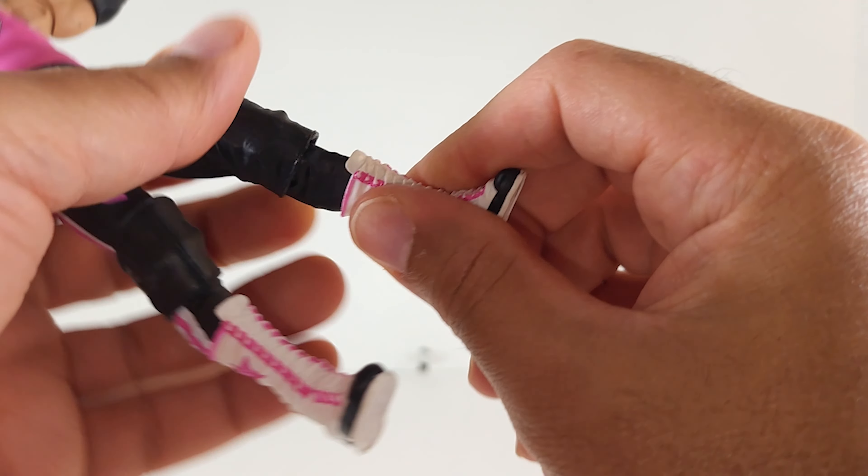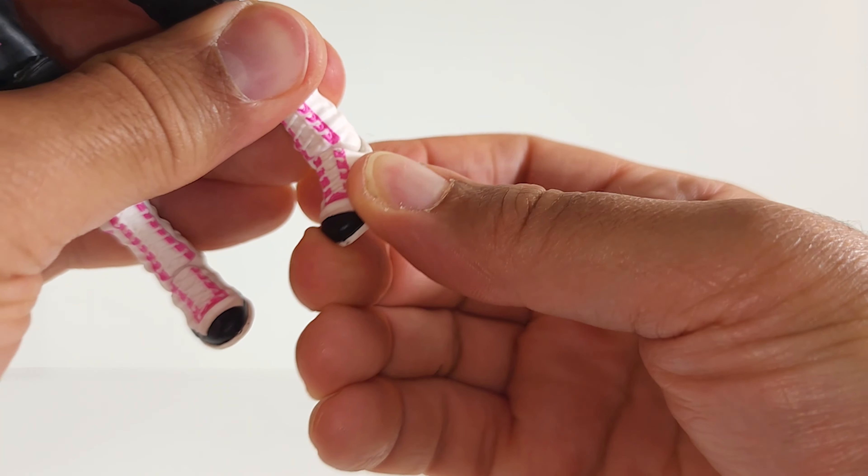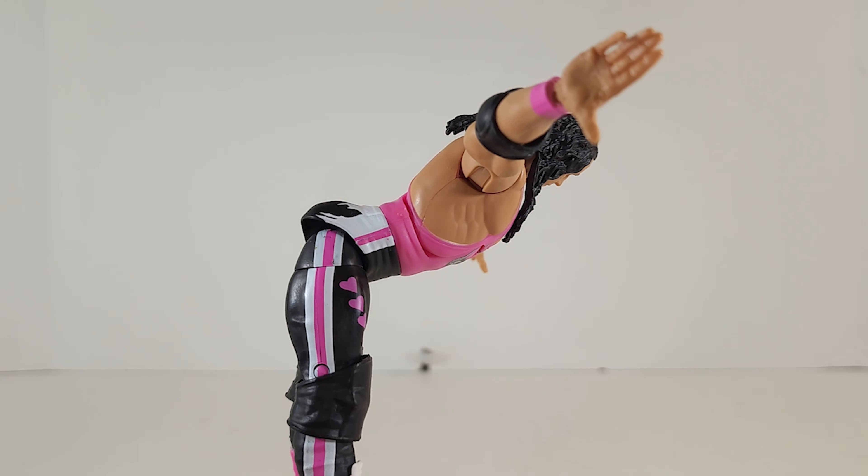360 at the thigh, 360 at the calf. And I'll say no 360 at the foot — nope — because Mattel doesn't like to give us that. There's his bend-over.